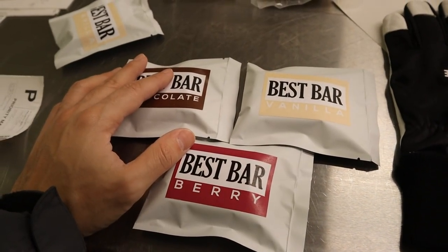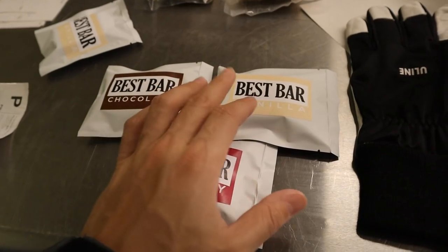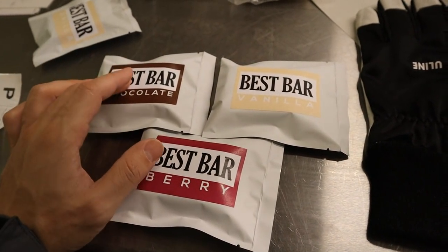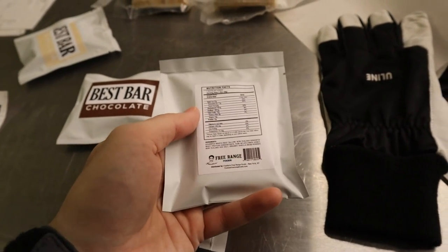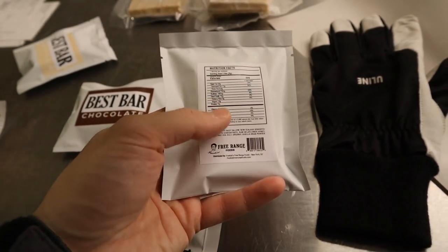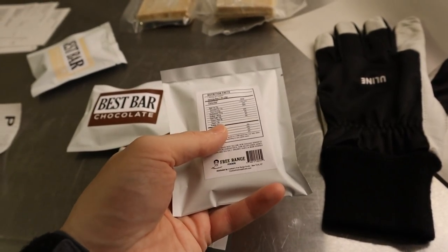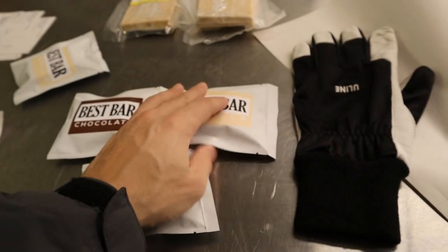This is our current packaging — all of the bars are made and packaged by hand. We have three flavors initially: vanilla, berry, and chocolate. The base of all of these bars is grass-fed beef tallow, grass-fed whey protein, raw honey, a bit of salt, and vanilla bean powder. Super high quality, really expensive stuff, tastes delicious.